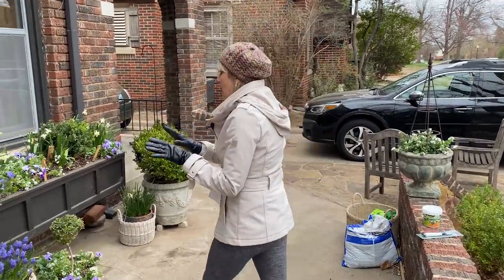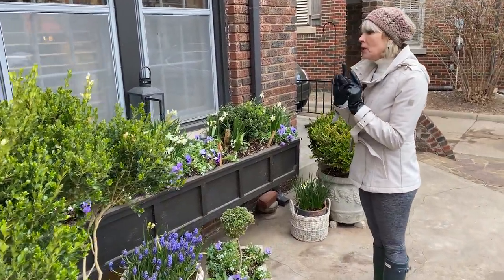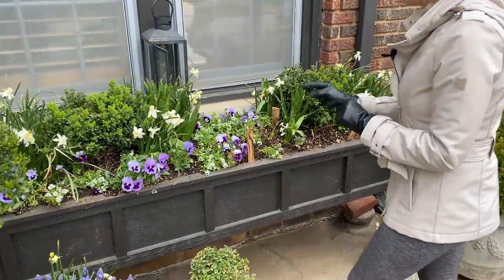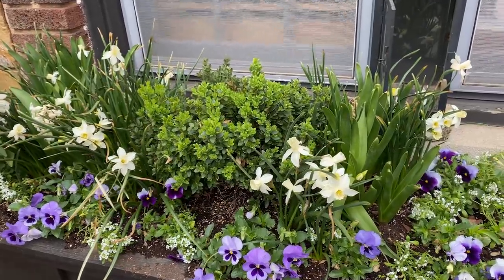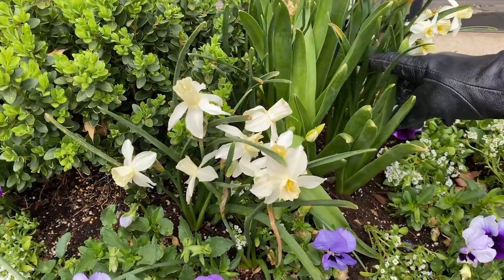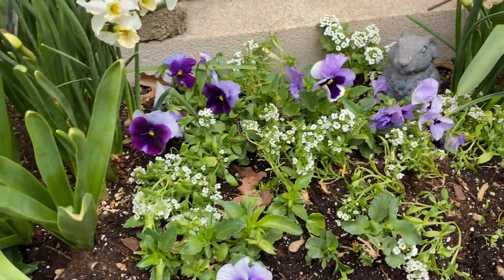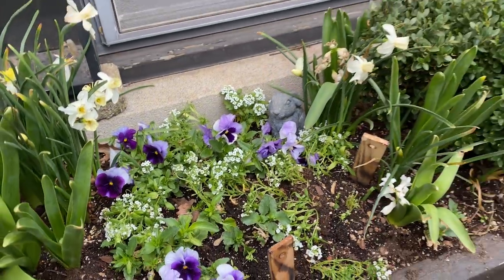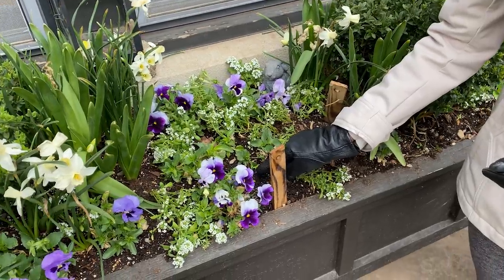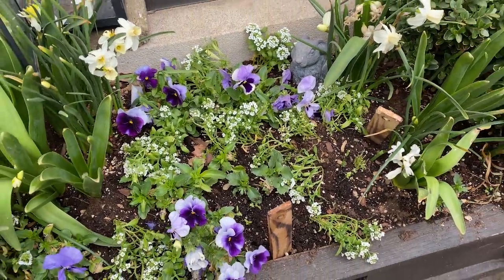This is really starting to look pretty — it needs to fill out some more, and it will. The hyacinths are pretty much finished and these little sailboat daffodils from Color Blends are sweet, but I think I liked the tulips a little bit better. There are still some coming into bloom. I planted a few more pansies in here, and just yesterday I added some sweet alyssum which will completely fill this box. I also put some little parsley seedlings in here that I started.